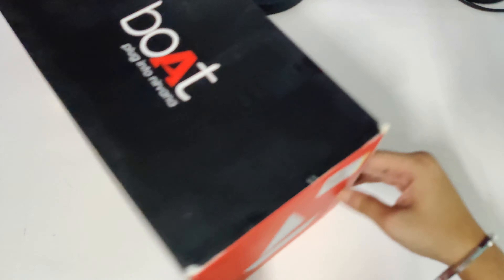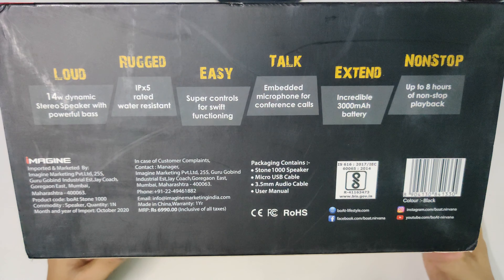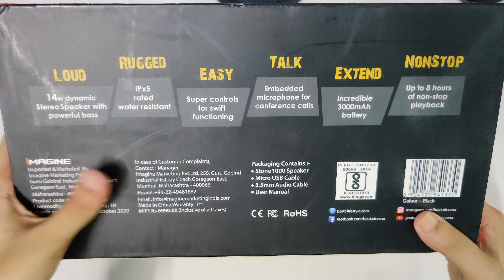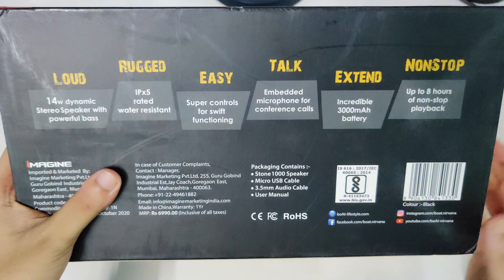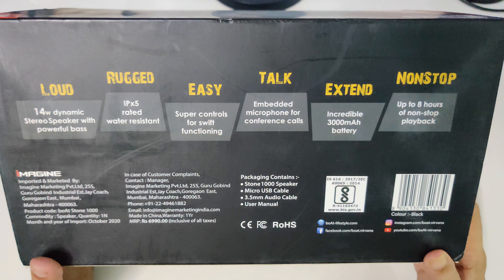At the back of the box there are some things mentioned — it's a 14-watt dynamic studio speaker, rugged IPX5 rated water resistant. It's not dust resistant, but the IPX5 rating means it's splash resistant, unlike IP68 on phones which allows full submersion. There's also talk functionality, meaning there's an inbuilt microphone so you can use it to take calls as well.